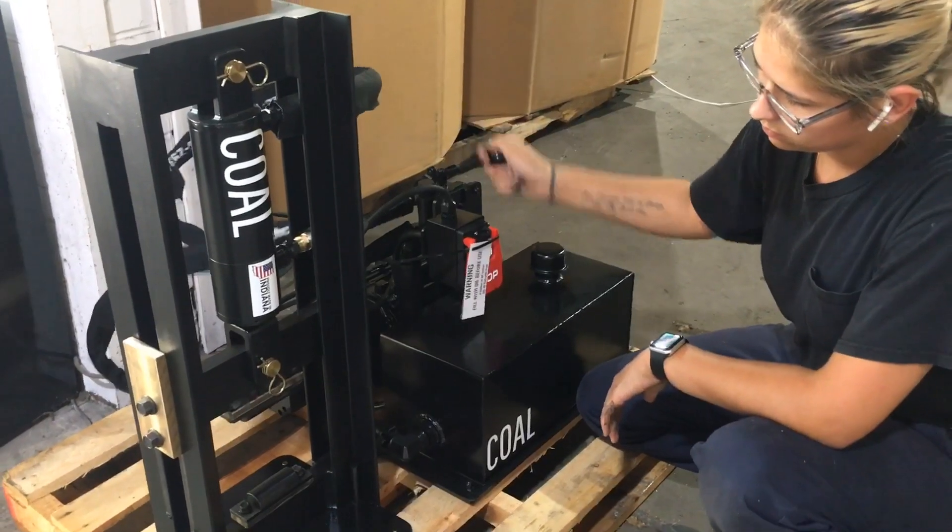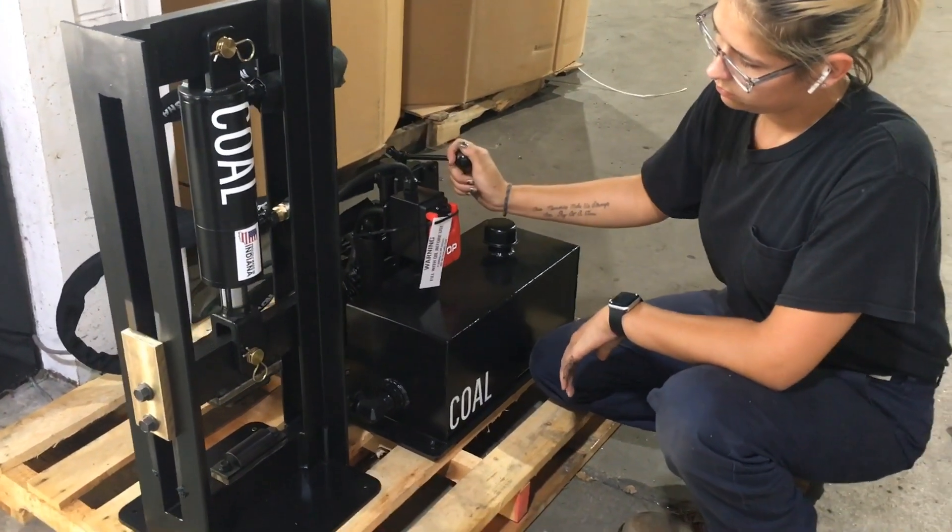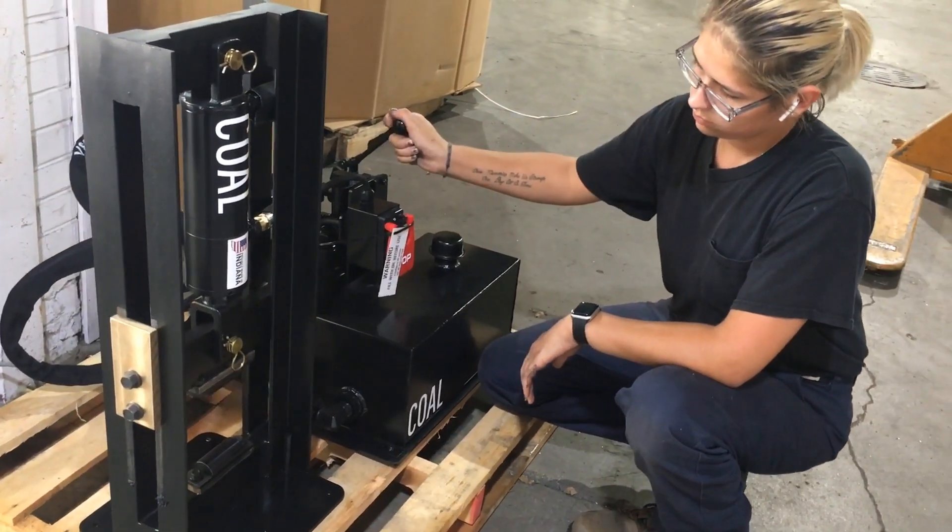Once you've gone up and down a few times, you can add a little bit of lubrication, and the bronze is now broken in and ready to go to work.